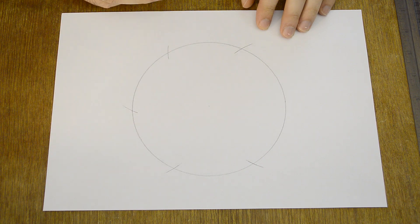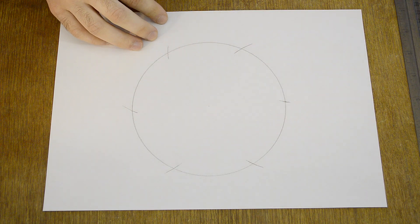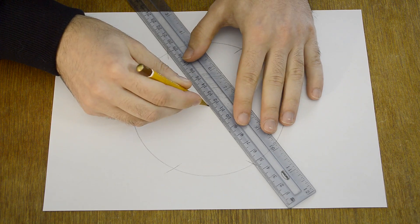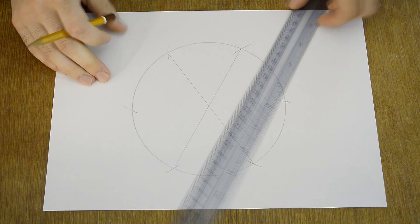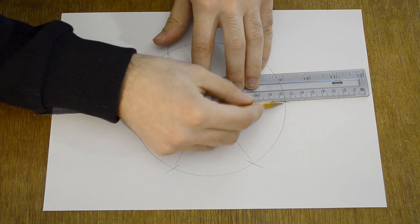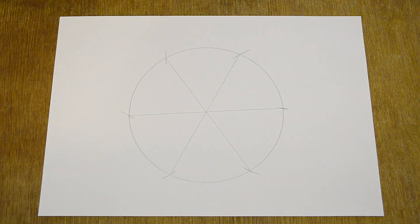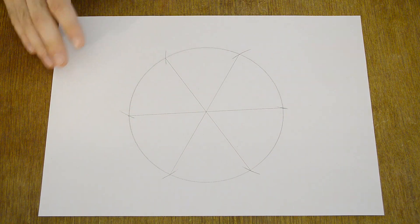Now we have six points. You just need to connect these points to the center of the circle — and that's it. We have six equal parts.